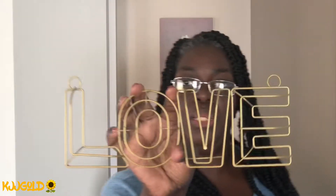Hello guys, welcome back to my channel! Today I'm gonna do a Dollar Tree DIY for you. I have the love wire sign that I picked up at Dollar Tree — that's what it looks like — and I'm going to spray paint it silver and add some silver glitter. Let's take this outside.